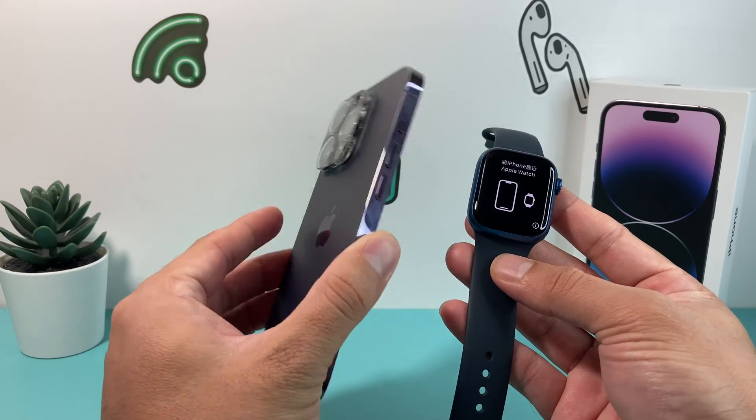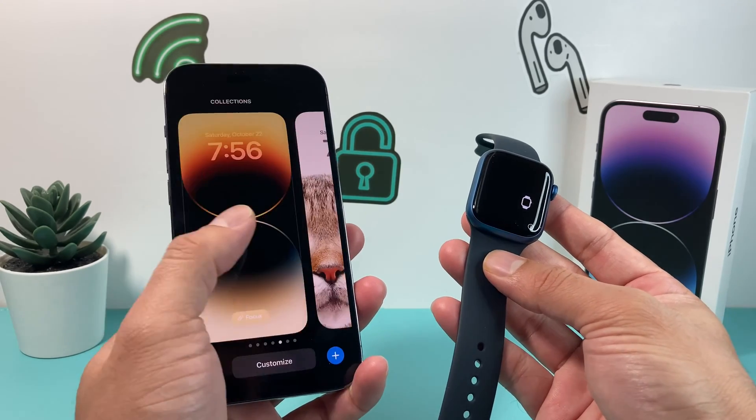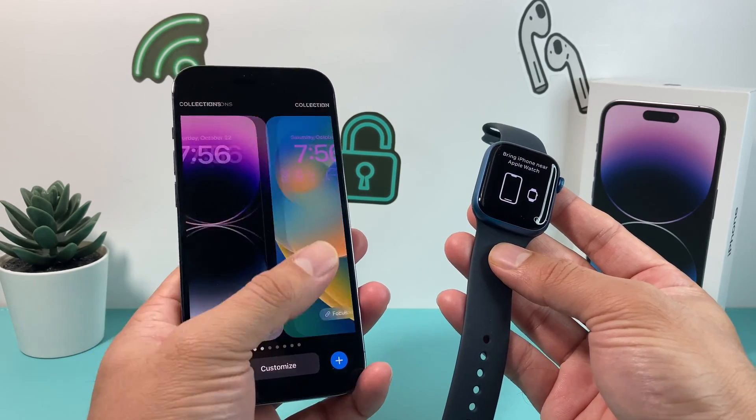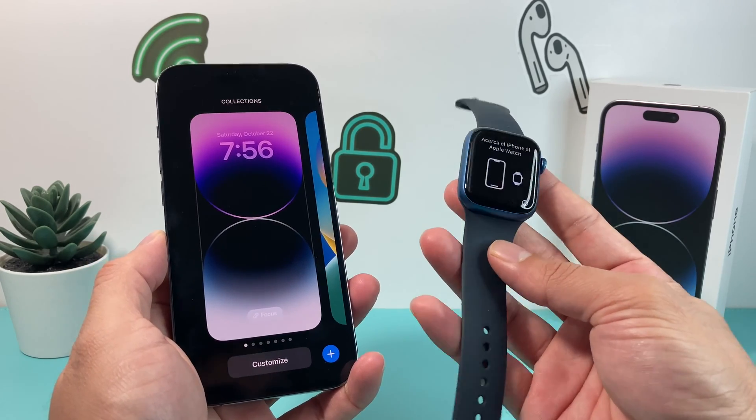We have the iPhone 14 Pro here that we're going to do the setup for, but this will work on any iPhone running on the latest iOS 16 update and any of the newer Apple Watch models.